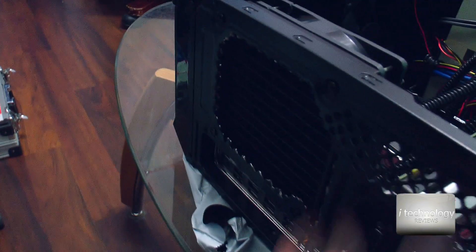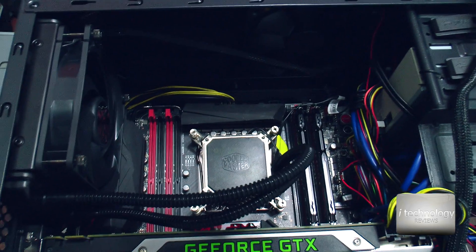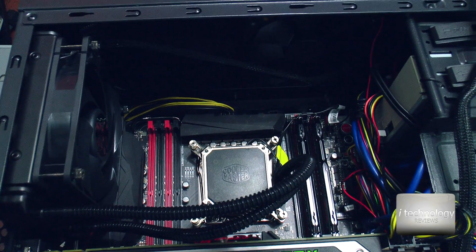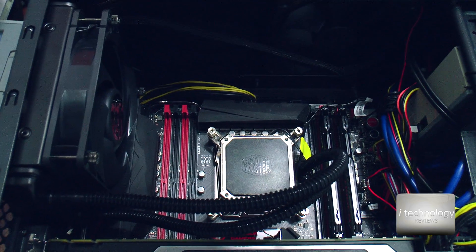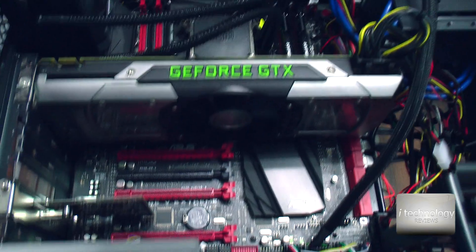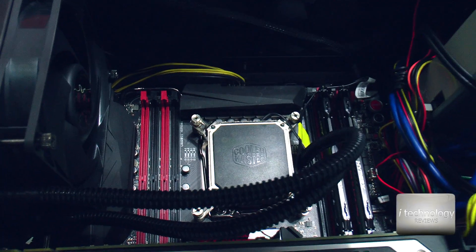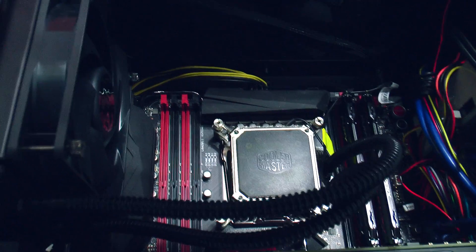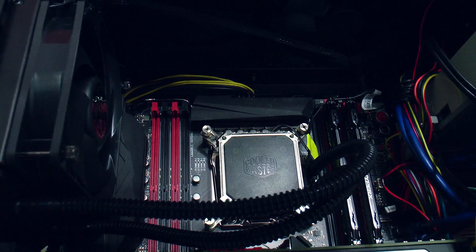So guys, this is the review and the tutorial for how to mount the Cooler Master water cooling system, the Seidon 120V version 2. Please subscribe to our channel and watch our other tutorial on how to build a super PC — you will see all the components of this PC. I will show you just a little bit — some images with the mainboard, it's the ASUS Rampage Extreme version 5, with SSDs. Thumbs up guys if you like this video, subscribe to our channel for more tutorials and reviews. We are iTechnology Reviews — you've got to love technology because technology is part of our lives. See you guys, bye!